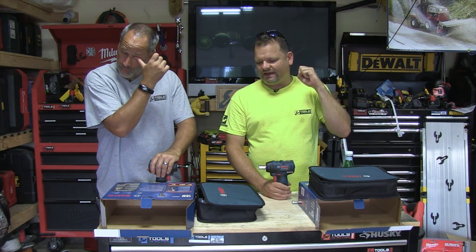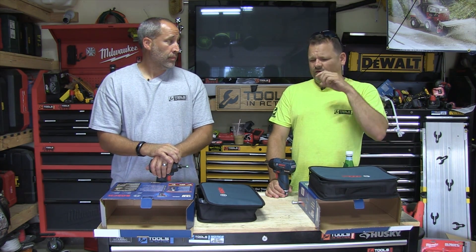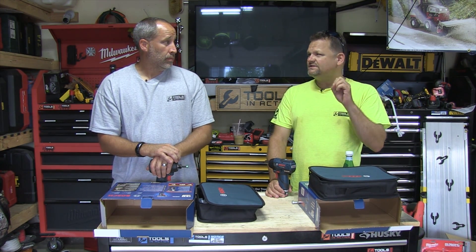Bosch is known for quality, of course. Everybody knows their quality — job sites, Bosch SDS, concrete, stuff like that. Saw blades that last. They've had a 12-volt out for a long, long time now. I think they were one of the first ones to have a 12-volt, because I have a PSI driver — let me get it.